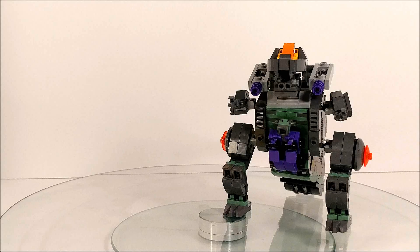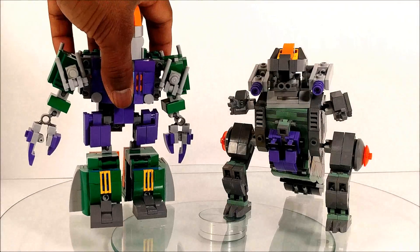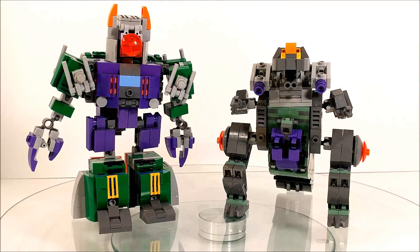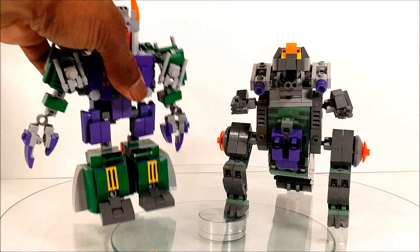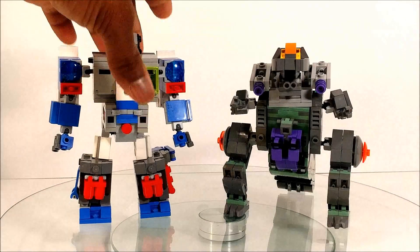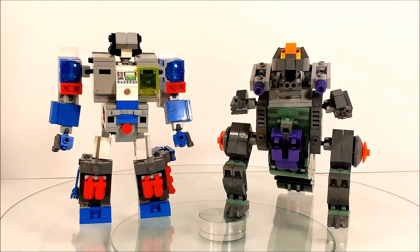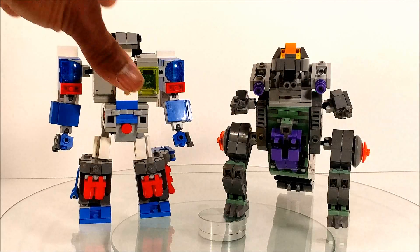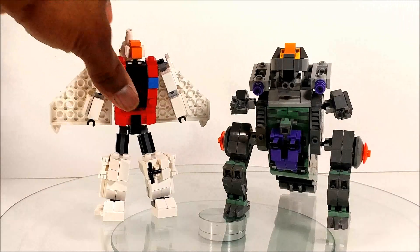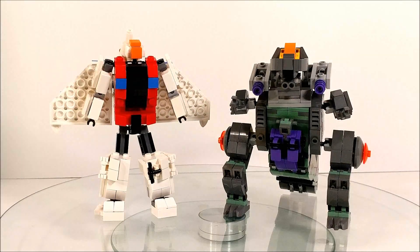We have his partner in crime Scorpionok — there you go, looking super dupe. Let's put him off to the side, and of course the fourth city bot, we have Fort Max. Those guys look a lot more paired up than with Metroplex.